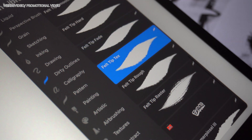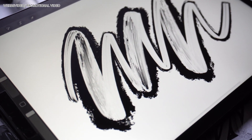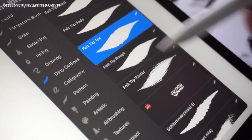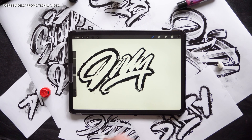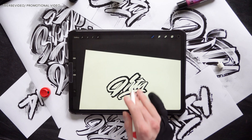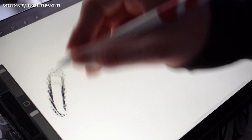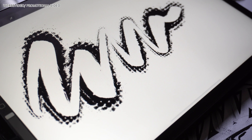The next brush is called fail tip text and has a brush-like texture to it. Following up on that you have the fail tip rough, which is pretty clean in comparison to the previous brushes but also has this rough outline. Last but not least in this section we have the fail tip rustle, which builds on the halftone pattern we already saw in the round tip brushes.